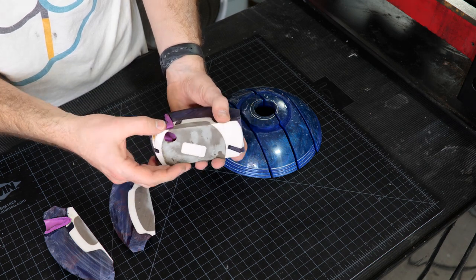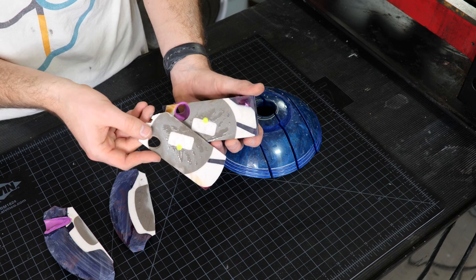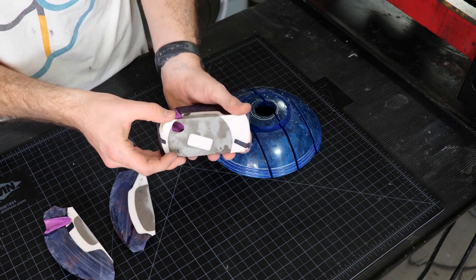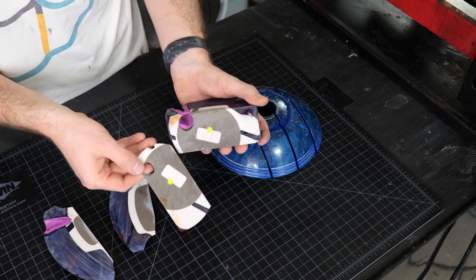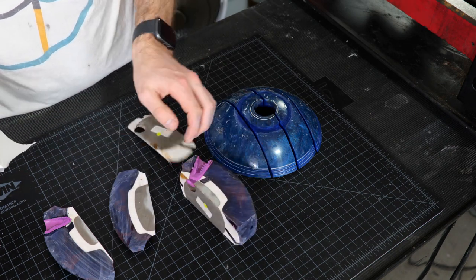I'm not sure what that is — if you guys have any idea, let us know in the comments. I just thought that was super interesting. It wasn't there at all, you couldn't see it, then you cut just a little bit more and there's just more to it. It's like abstract art or something.